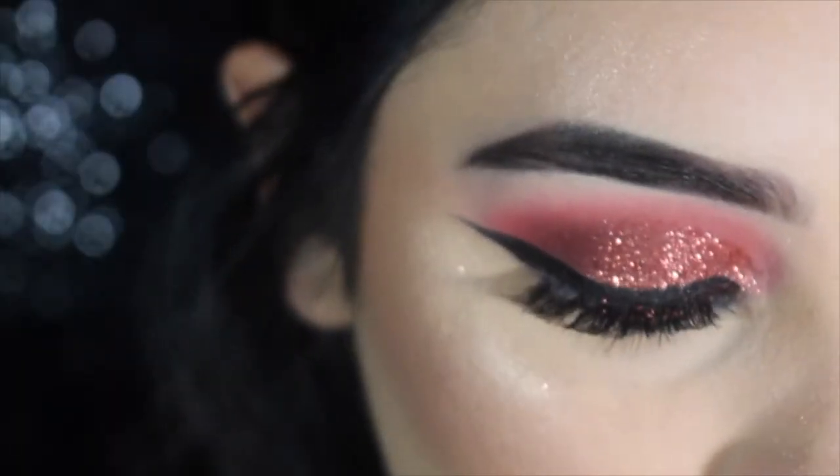By the way, if you have glitter fallout just use tape to take it off — just go like that with the tape, it works wonders. My little sister just told me to do that because I literally had red glitter everywhere. Now for highlight, I'm going to go in with one of my favorites, the Jeffree Star King Tut, on a Morphe M501, and also with the Bobbi Brown Pink Glow — King Tut is a little bit too dark for me so I like to mix it with Pink Glow.